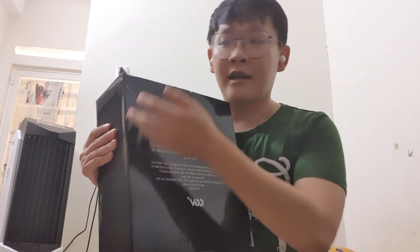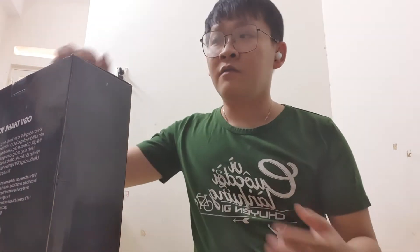Before unboxing the gift, I want to show you that CGV has a thank you letter to express their gratefulness for us, because we are a part of their success. That is easy to understand, right, because we have spent so much money at CGV over the last year.